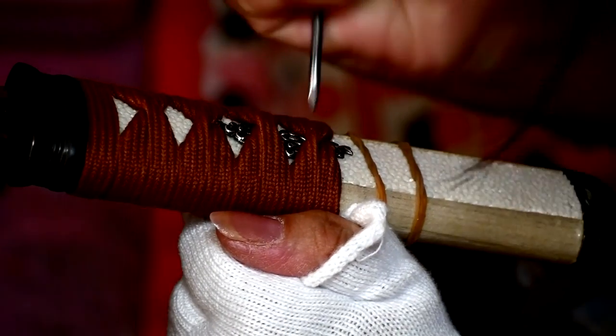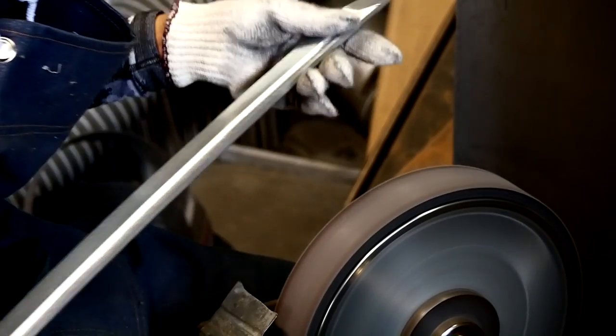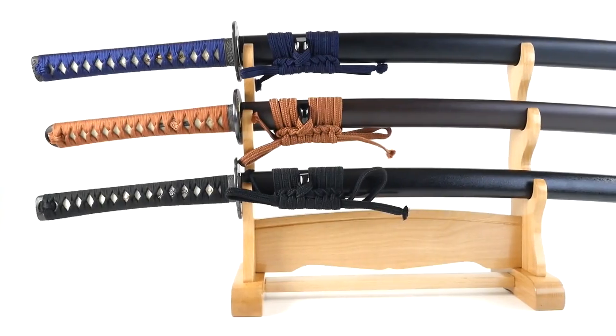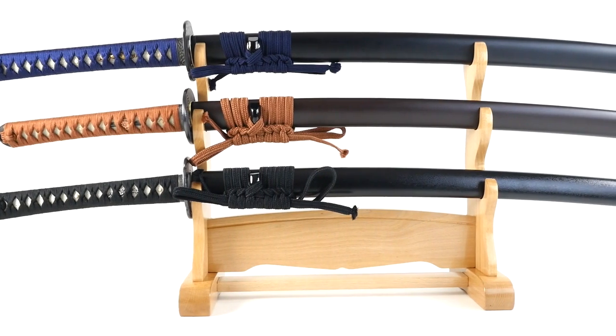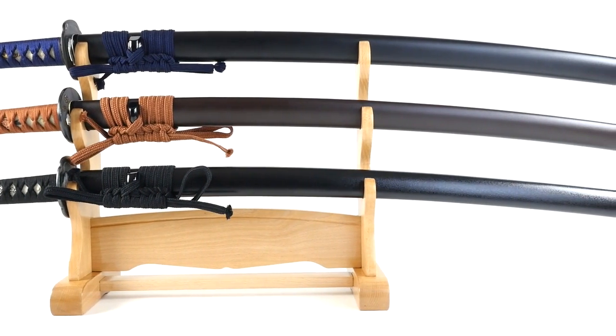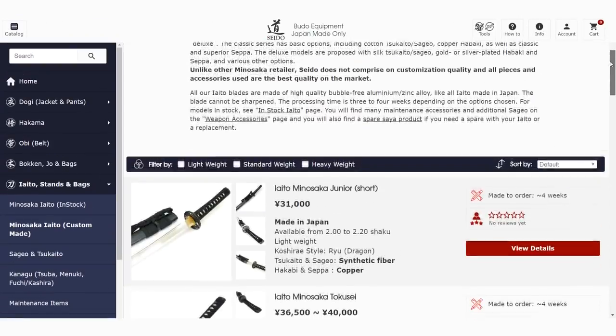These Iaito are, of course, fully made in Japan, including the blade and all parts. The models presented here are available in stock in different sizes and can be shipped within two business days. Of course, they are also available in full custom mount.